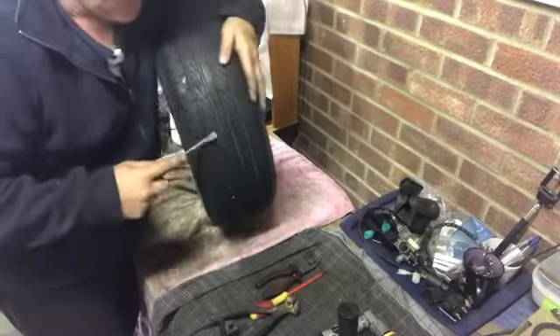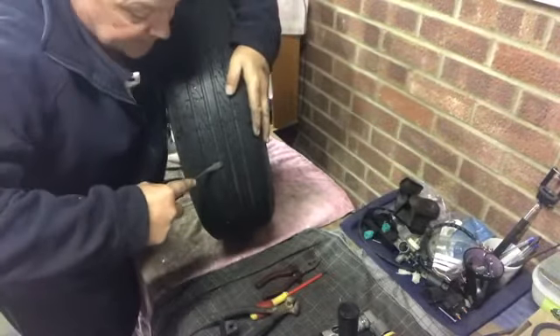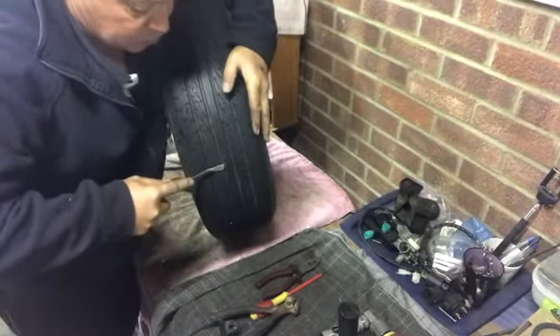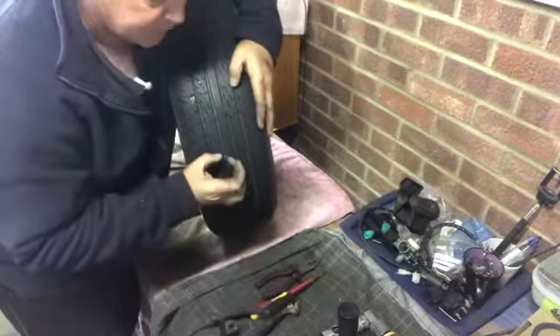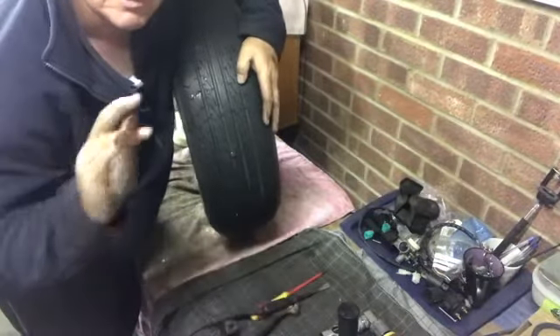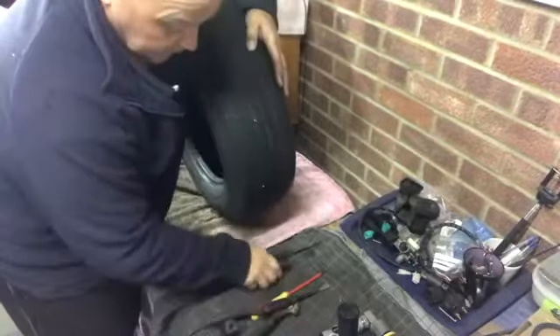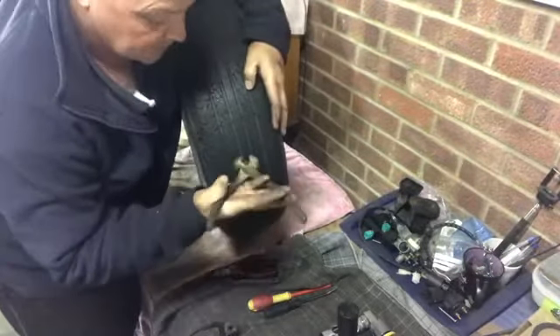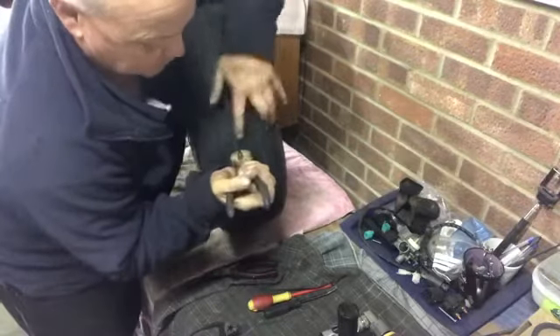The best way I've found to get them out is get a little pry bar, get it under the head of the nail or the screw, and just give it a little twist. You don't need it much, just enough to get it up from the surface of the tire, and then you can get a pair of pliers or snips — whatever you've got to hand. I'm going to use snips, get underneath it and pull it out.